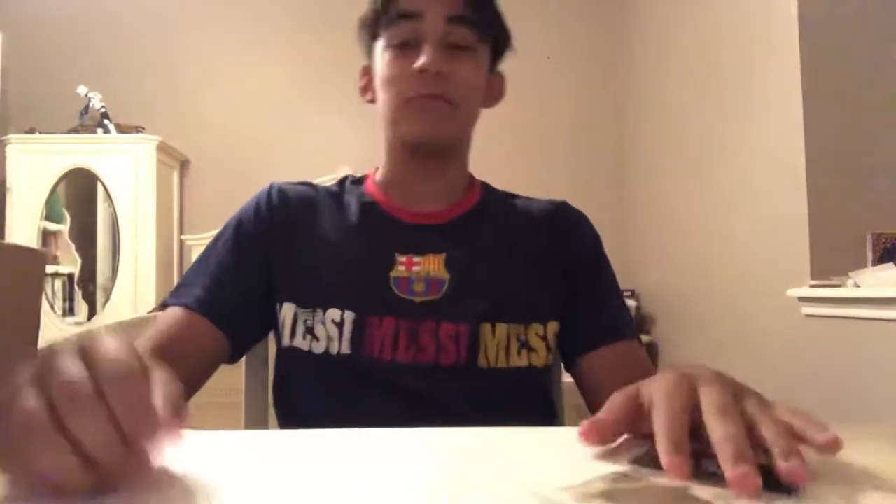Hey, what's up guys? Claude Estre here. Just got out of the shower. I want to film this video for you guys. Basically today we're doing a Supreme shoe unboxing, but not just any shoe unboxing.